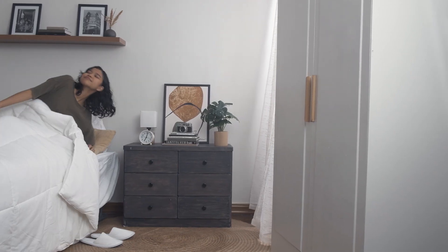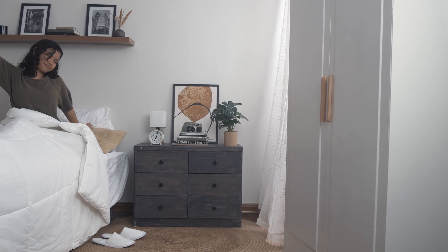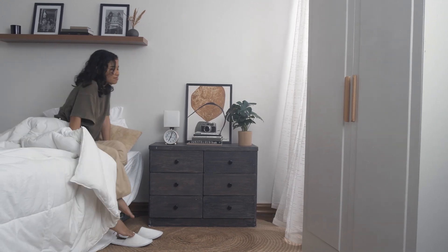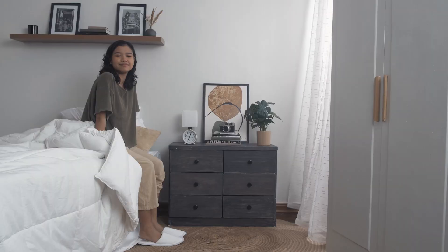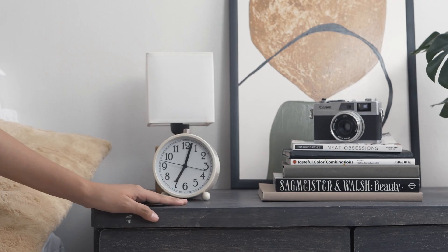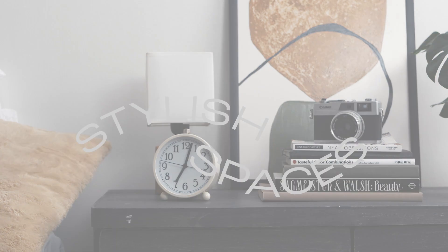Today is a new day and a chance to embark on a new project. I've always wanted to embrace the Scandinavian aesthetic and minimalist lifestyle — halfway there, but there are still a few things that need tweaking. Starting with this trusty old dresser that I got from my mom, it's time to breathe new life into this well-loved piece of furniture and style my space.